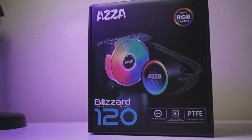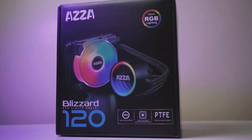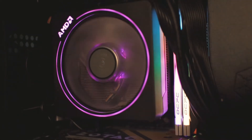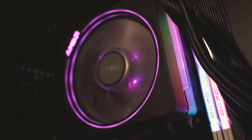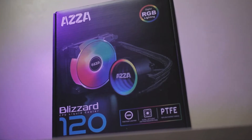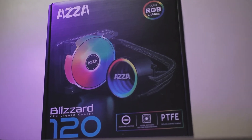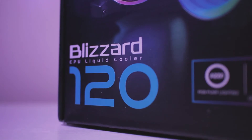Ascent has their new 120mm all-in-one liquid cooler, the Blizzard 120, for us to check out. I am currently cooling my Ryzen 5 1600 with the Wraith Prism, and it's already doing a great job keeping the temperatures in check compared to its stock cooler. I do not doubt that this will improve the temperatures of my CPU, but the question is: by how much?